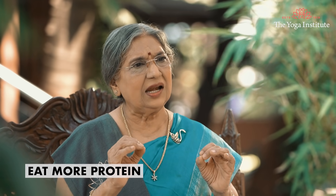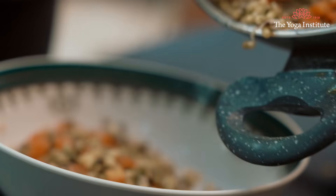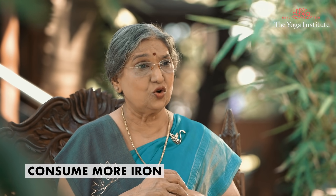Eat more protein — protein intake is essential for hair growth. It is essential to consume a higher amount of protein through beans, seeds and nuts. Third, consume more iron. An iron deficiency, or anemic condition, is going to cause hair fall. You should take beans, peanuts and pumpkin seeds regularly.